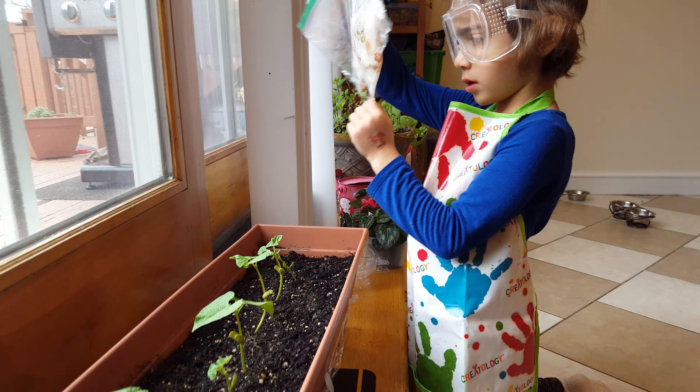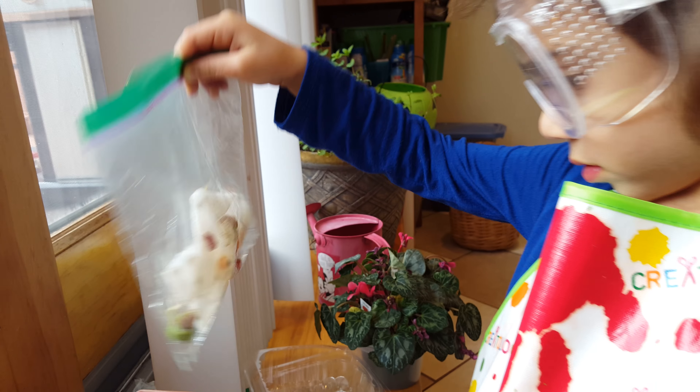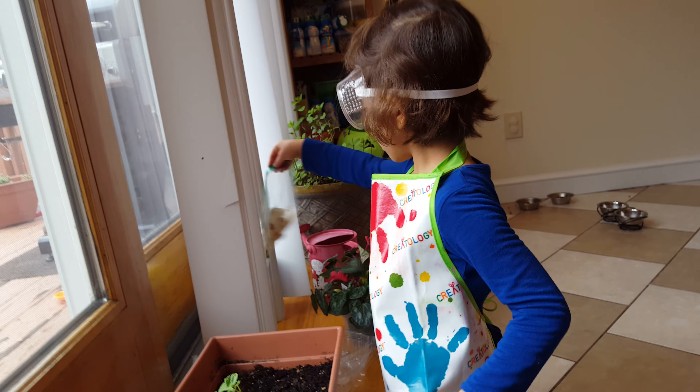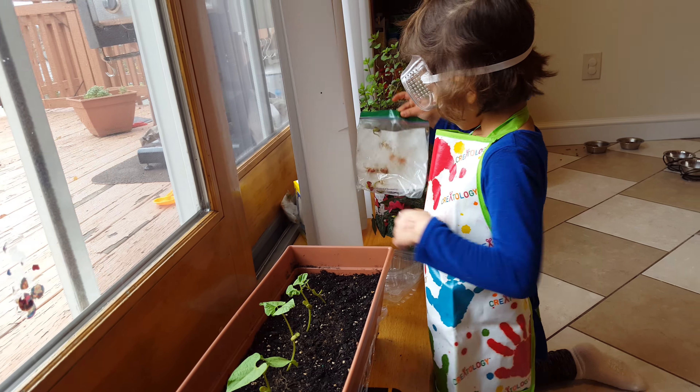Is there a plant in there? Yes. Lots. And then, after they grow... In this one.